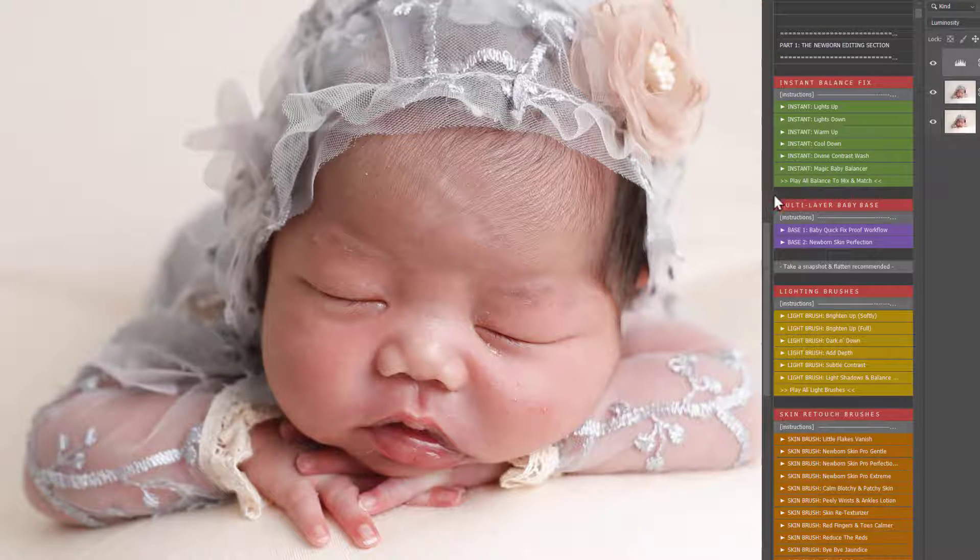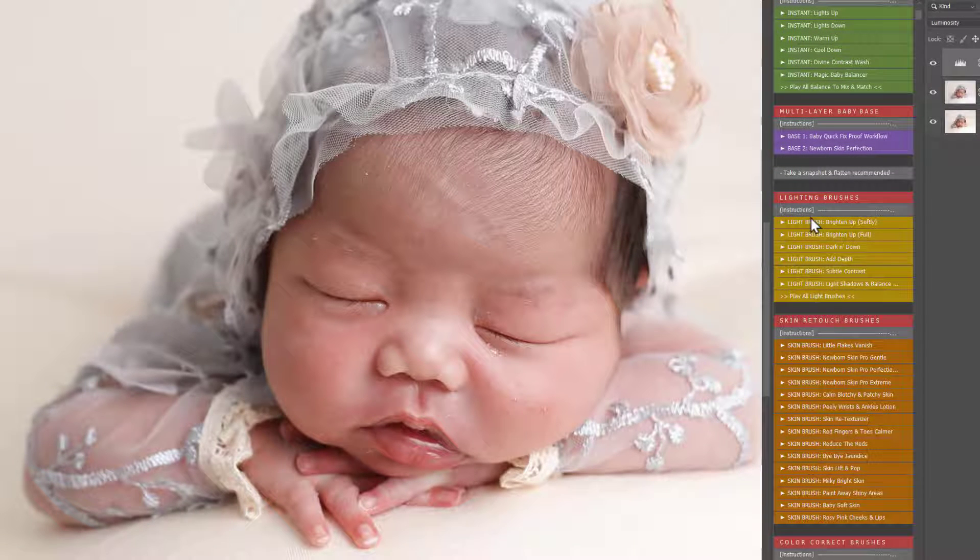I'm just going to play the contrast too. On the lighting brush section, if baby's too dark, that will make redness look a lot worse. So if you have any darker areas, you can use these brighten up lights to calm and change those. You can add depth, add contrast, bring the shadows up and balance the highlights too if you wanted to.